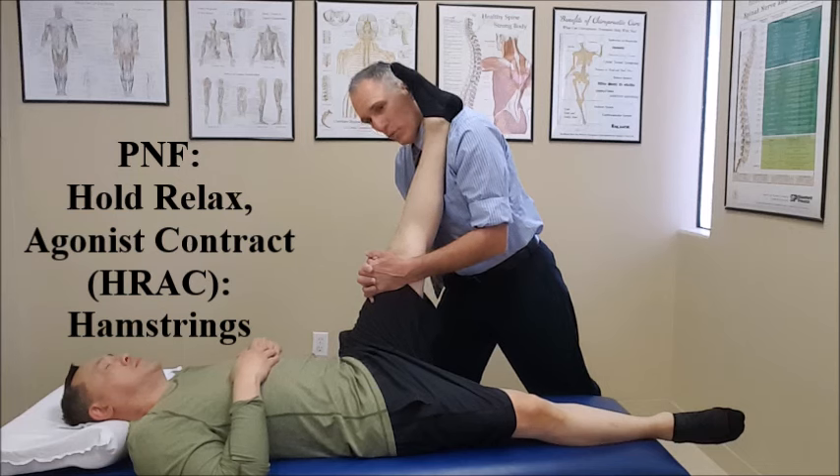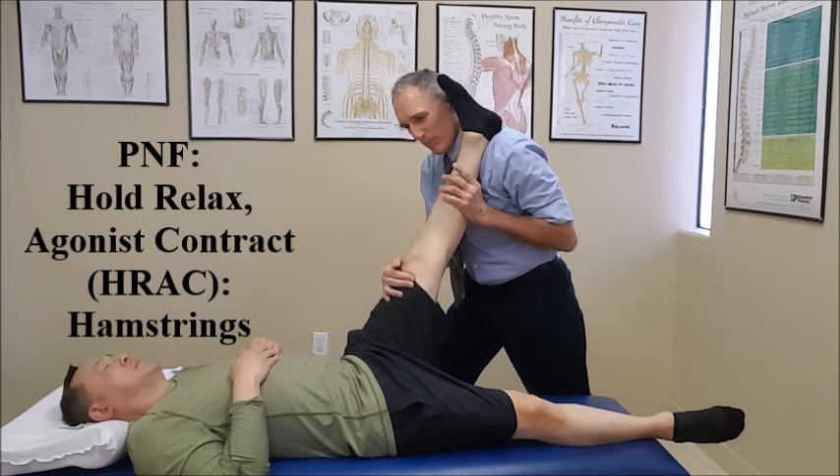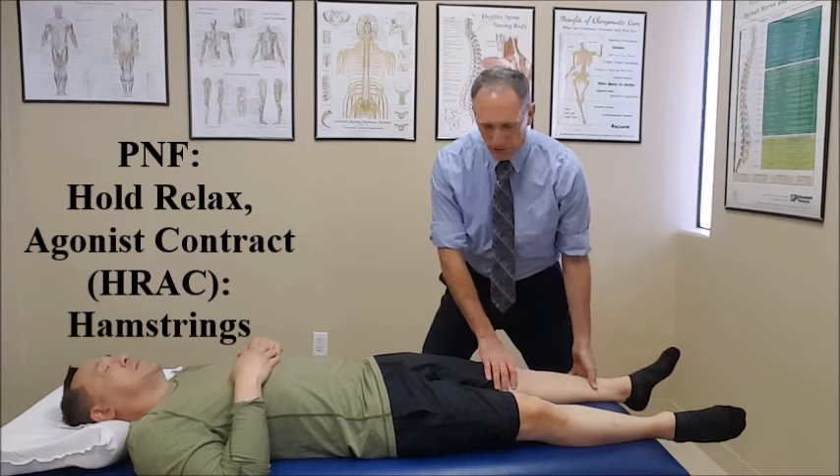You want to perform 3 to 5 repetitions of hold, relax, contract agonist. And then when those 3 to 5 repetitions are complete, we gradually lower the leg back to the starting position.